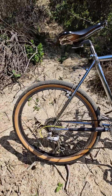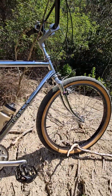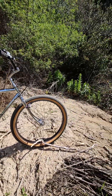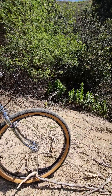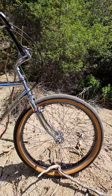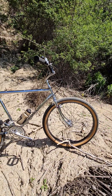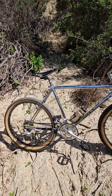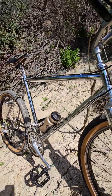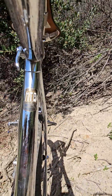Those are Array 2.175 rims — they're pretty wide, pretty cool. And those are some 2.4 Speedball tires by S&M. Those are probably a few years old; you don't see them very often. All the decals on the bike are pretty intact, which is always kind of nice.